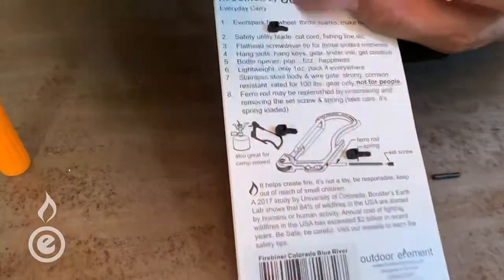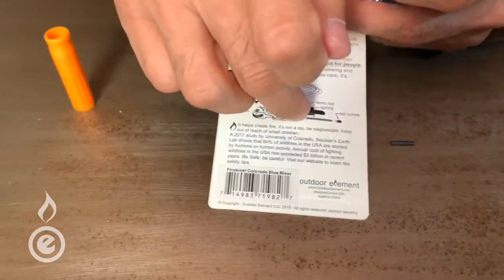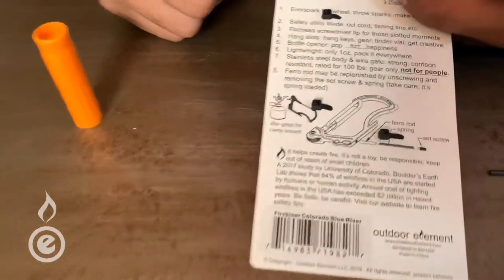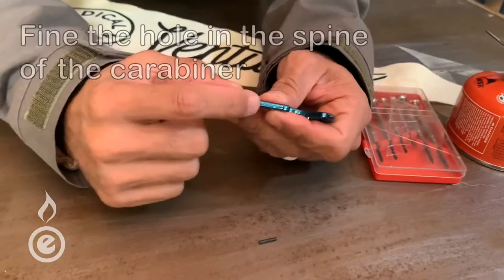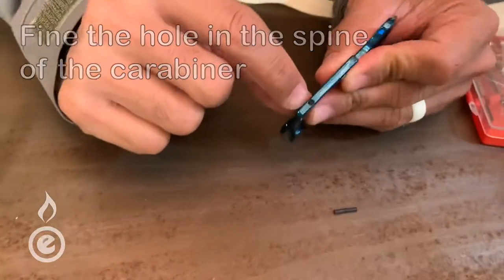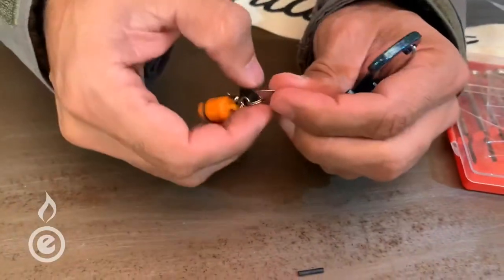We want to pull one of these flints out and put in a new one. The packaging shows you there's a set screw — you pull that out — and a spring. Pull those two out, then get out whatever's left of the old ferro rod, then input the new one and put it back together. Right here on the spine of the carabiner is a little hole with a set screw in there.